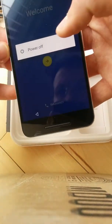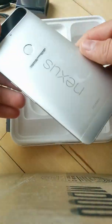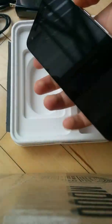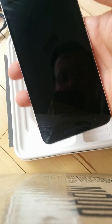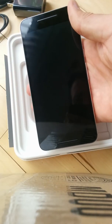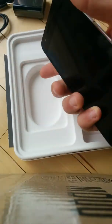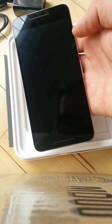Overall, pretty impressed. It's very thin and should fit in a jeans pocket really nicely. The face does feel huge, but I was worried about operating it with one hand and it doesn't seem like that's going to be an issue at all. Overall my impressions are very positive — really happy with this and super excited to test it out.